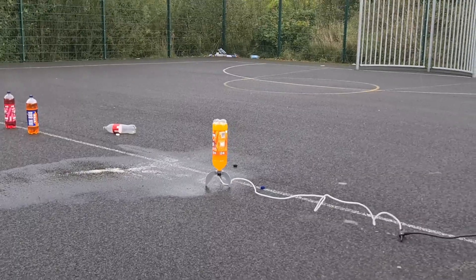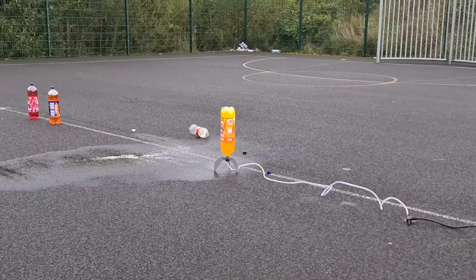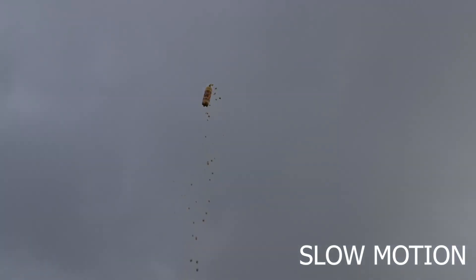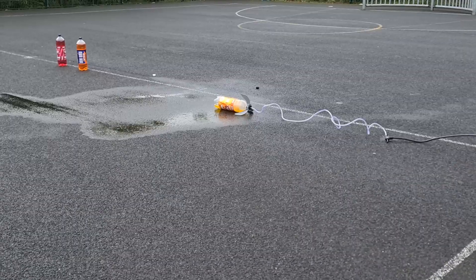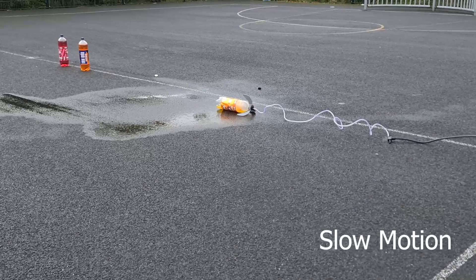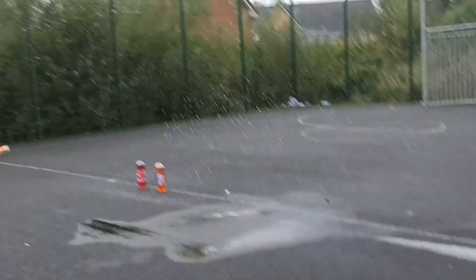Are we ready to pump? Yeah. Alright, stand back. Safety first guys. Woooo!